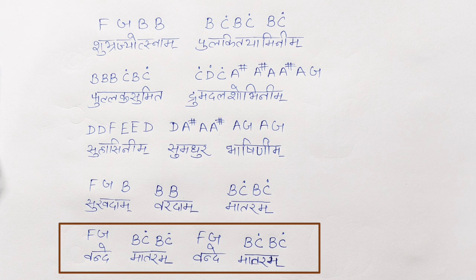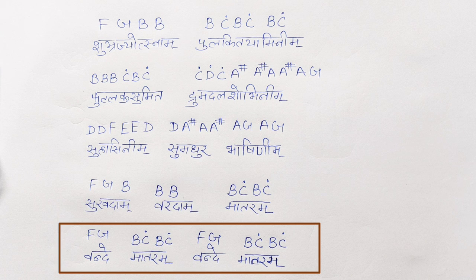Then Vande Mataram is F, G, B, C, B, C — repeated twice. There are some sharp notes in the second and third lines, but the rest are standard notes. So let's see how to play these on the keyboard.